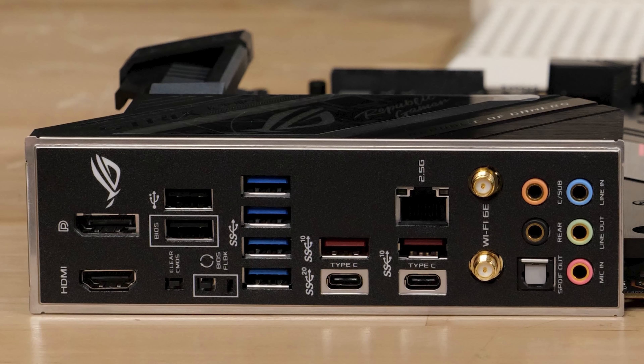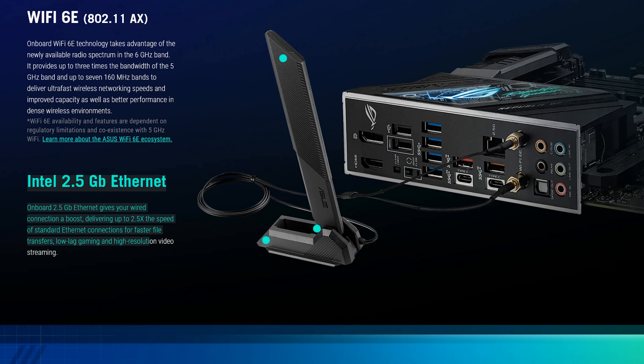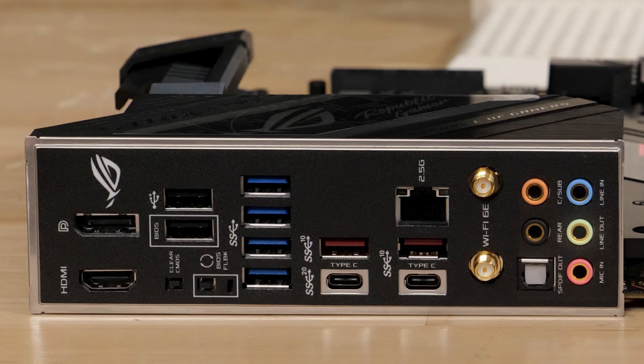In terms of rear IO, we have DisplayPort and HDMI out for the onboard iGPU solution. We have two USB 2.0 including a BIOS flashback solution, four USB 5 gigabit ports, two USB Type-A 10 gigabit ports, two USB Type-C ports — one 20 gig, one 10 gig. We've got our 2.5 gig NIC, which is an Intel i225V. It is an Intel Wi-Fi 6E wireless solution plus the Intel i225V NIC — pretty awesome. Then we've got Supreme FX Audio 7.1 with optical SPDIF out.